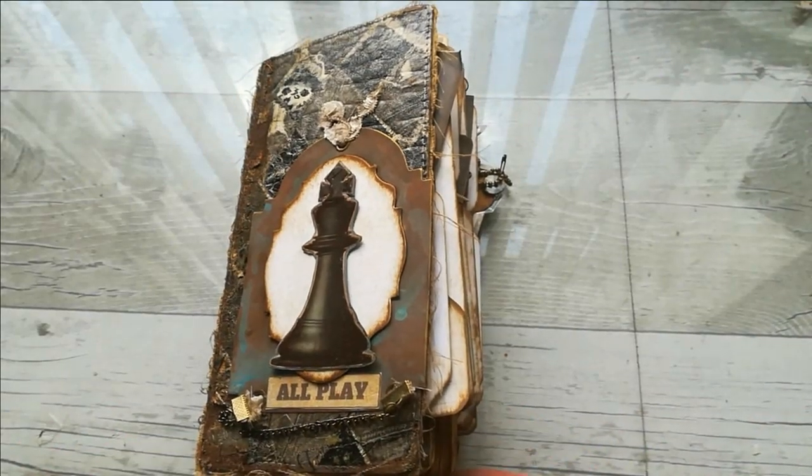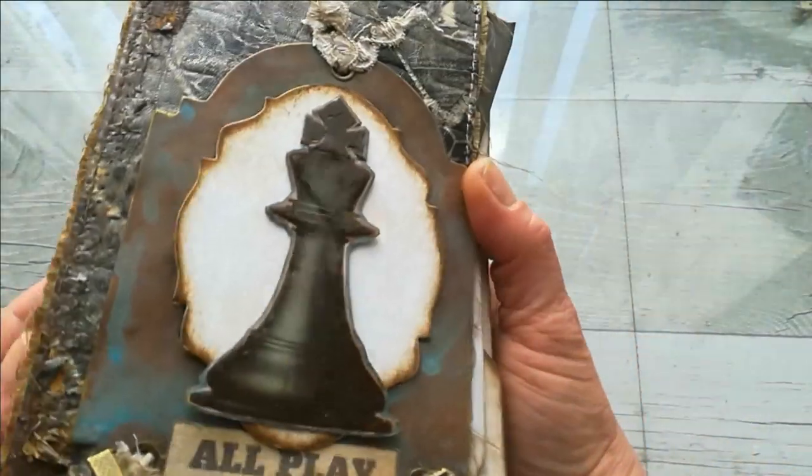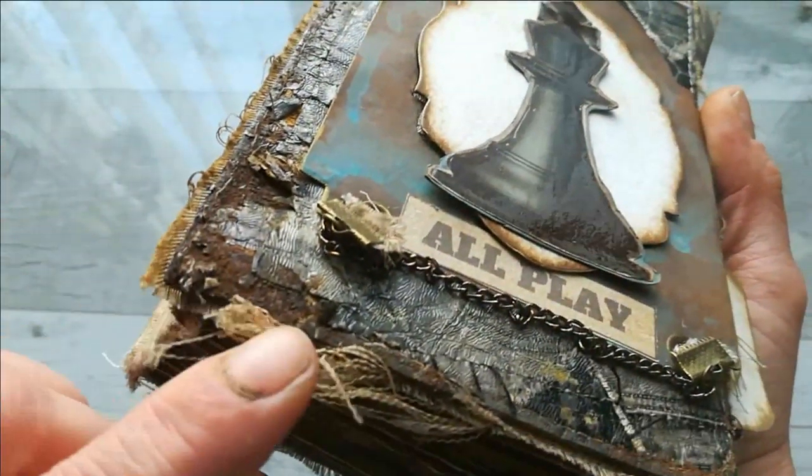Hello everybody, it's Ivo from Bohemian Crafting here again. Today I'm coming to share with you a journal made using those rusty tacks and rusty painting. In this journal I used also that rusty patina, you can see that here.